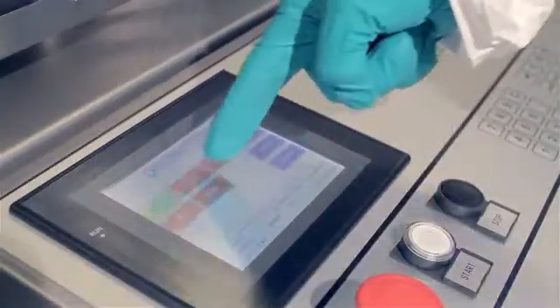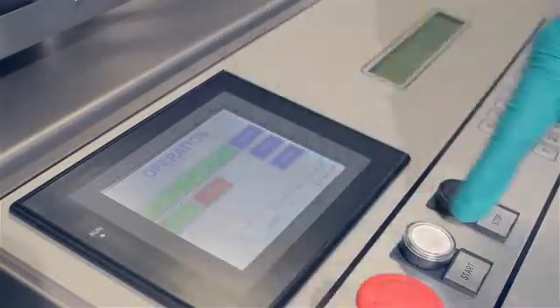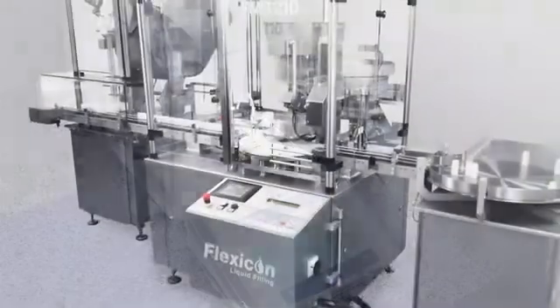An intuitive HMI ensures easy changeover without the need for support from outside the clean room. Calibrating the fill volume can easily be done and documented using a standard balance connected to the control panel.